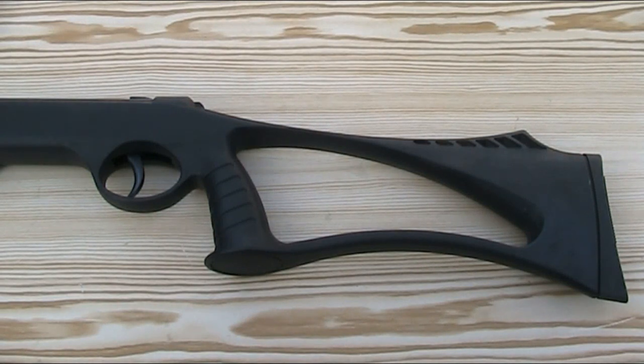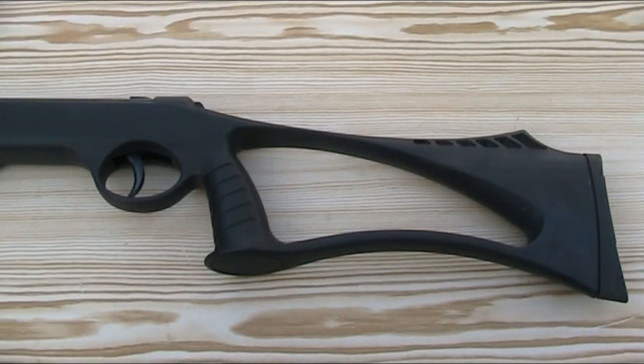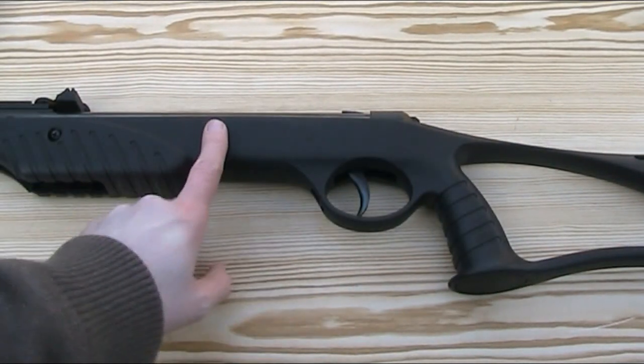It has a black synthetic stock — a skeleton stock with a cutout. SMK advertise it as a shark fin skeleton stock because of the shape of the cutout looking like a shark fin. The sections of the stock above and below the cutout look very thin but it does actually feel strong enough; it doesn't feel like it would break even if you knocked it about. It also has some strengthening ribs on the inside of the stock.